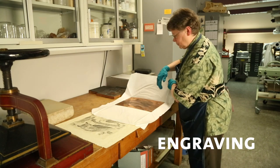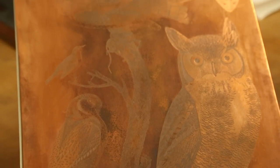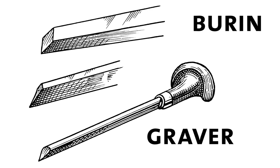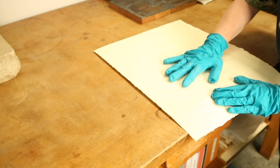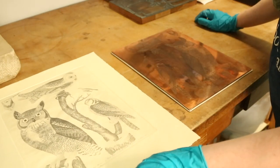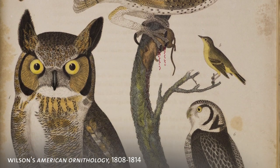Engraving, which was the next step, was done on metal plates, usually copper, and the lines were inscribed or incised with a special tool called a graver or a burin. The ink would be run over the plate into the engraved lines, then they'd wipe off the excess, put a dampened piece of paper on it, and run a roller over it with great pressure to bring the ink out of the lines and onto the paper. You could get incredibly fine detail with this method, so it was very popular for quite a long time.